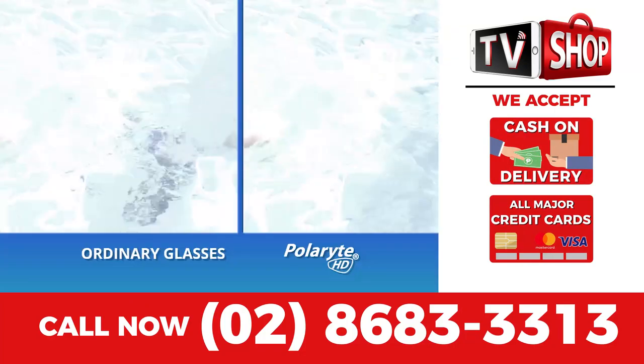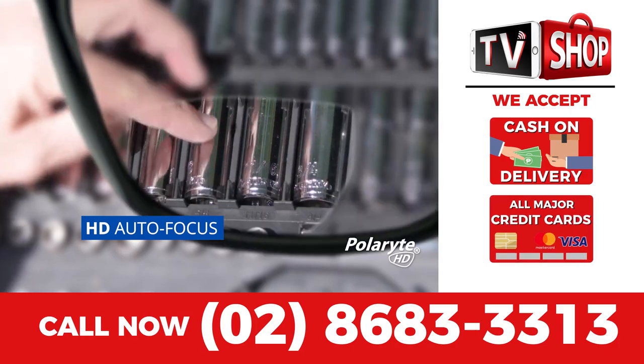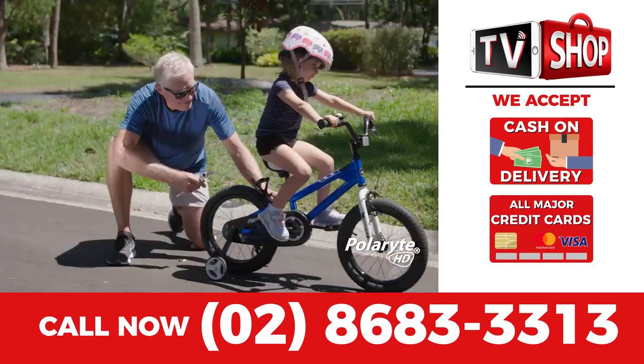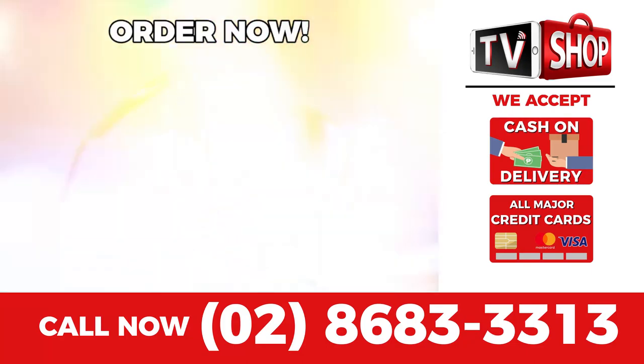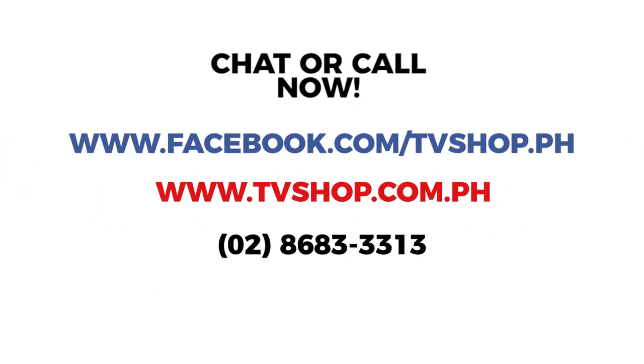Payment is super easy. You choose cash on delivery, credit card, or mobile payment. But hurry — this is a limited time offer and is not available in any store anywhere. So you must order right now. Don't delay. Chat or message with us, or just call right now.